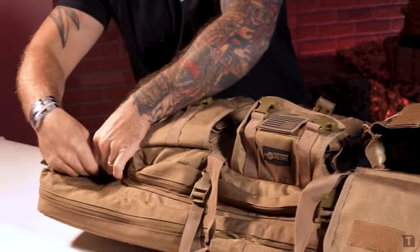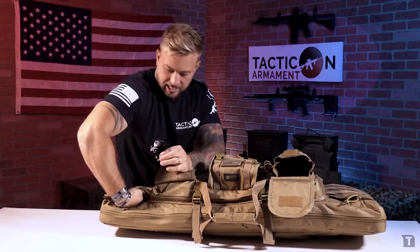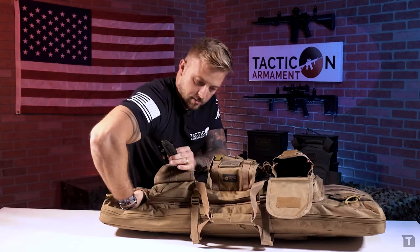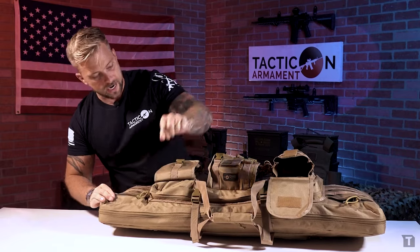Over here on the right side, we've got another optic. There's also a knife and flashlight — all kinds of storage in this section of the bag.